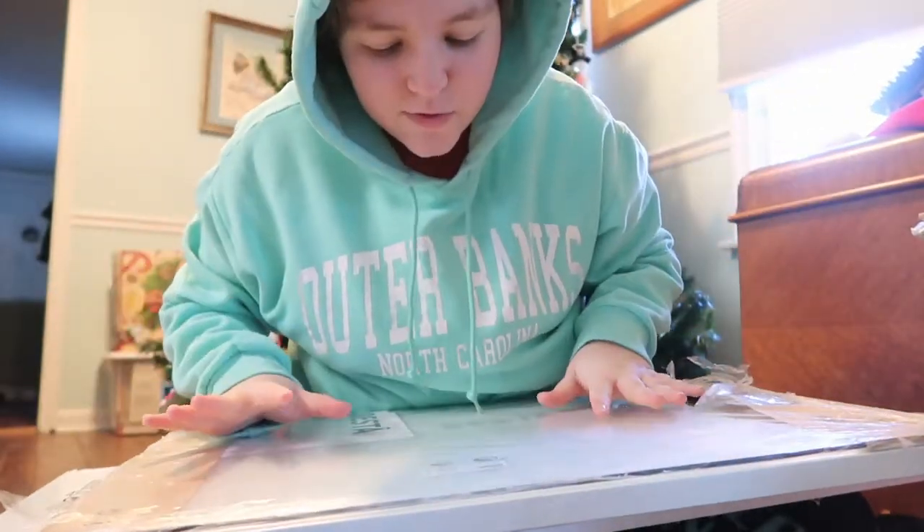My dishwasher is really loud right now, so I'm sorry if you can't hear me. I'm going to be making another hamster cage. Some of you may know I've made a hamster cage in the past, but this time I'm using IKEA stuff to make a hamster cage, and I'll show you exactly what I bought and how I'm going to be putting it together.